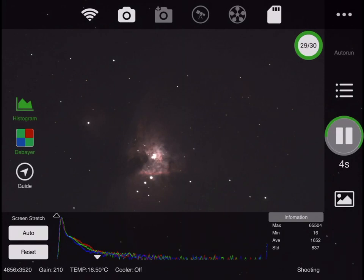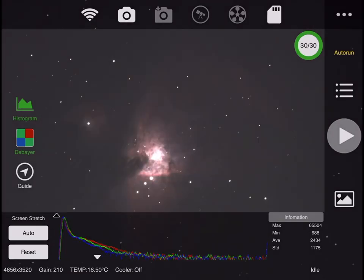I tried to do plate solving — it will not solve the plate for the Orion Nebula, for whatever reason. I had the wrong focal length when I did the plate solve; I should have put it at 1400 but I had it at 1300. But it still couldn't plate solve. I've had this happen before. I think it's looking for stars, and if there's too much glow from the nebula it can't solve. Maybe if I made it a short exposure it would plate solve. I haven't figured that out yet.